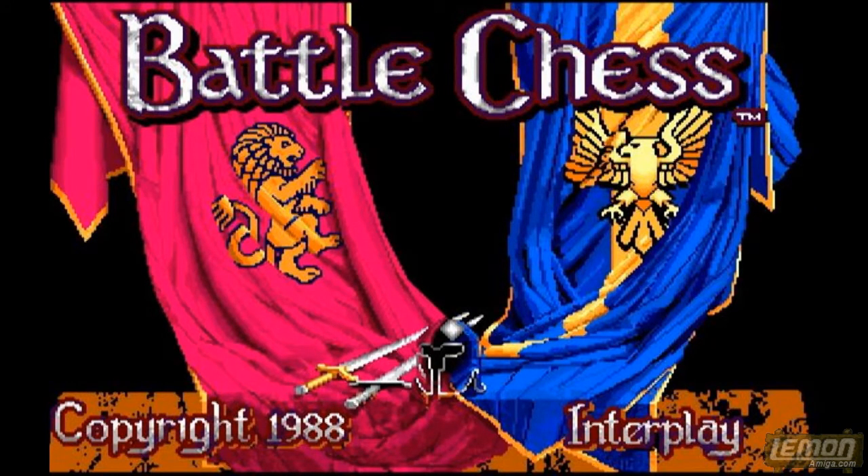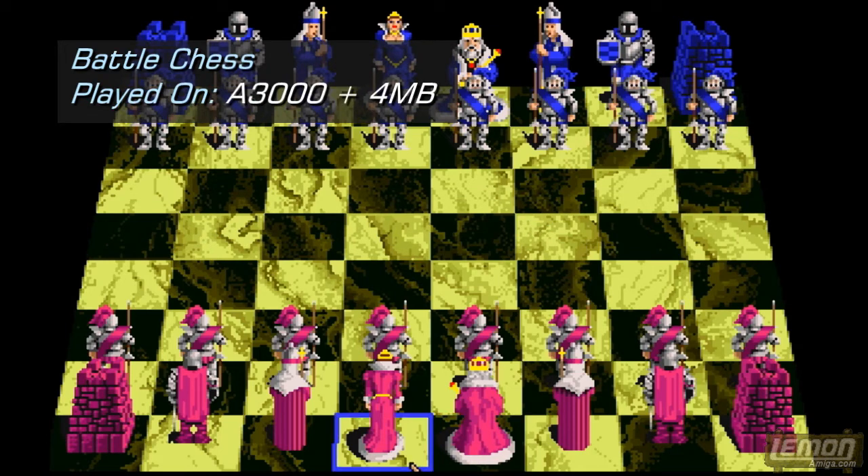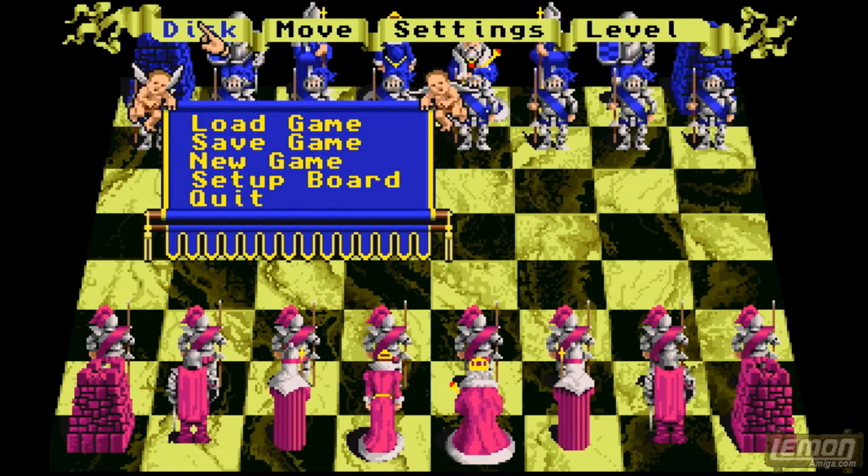This episode will be taking on Battle Chess, which was released in time for Christmas of 1988 and was developed and published by Interplay. Battle Chess is an isometric 3D chess simulator. If we remove the nag screen from the copy protection and press the right mouse button, we can access the options.